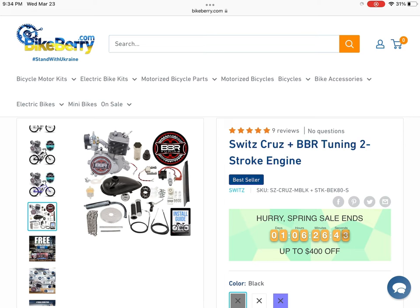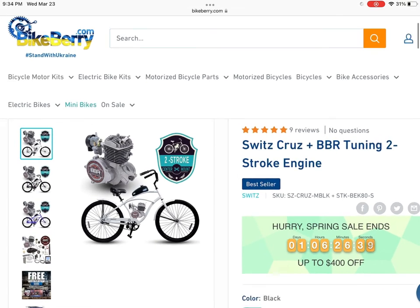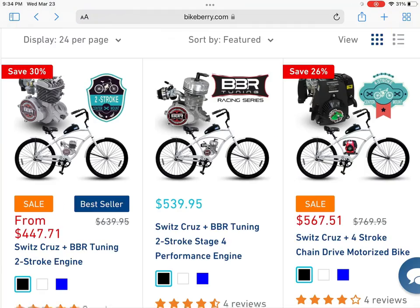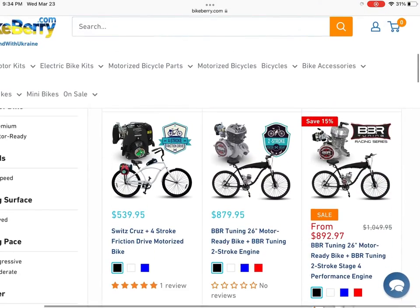It comes with 26 inch wheels and comes in many different colors. Overall once you bolt an engine on it, the only thing I would say about this bike — and I have one personally — is the rear fender can get in the way of your chain line. So you'll have to cut out a spot for your drive chain. But besides that, it's a really solid build.